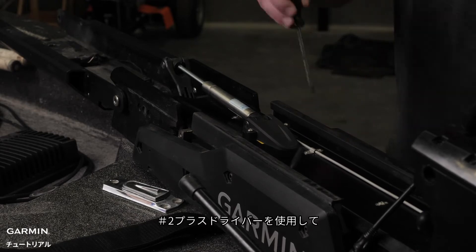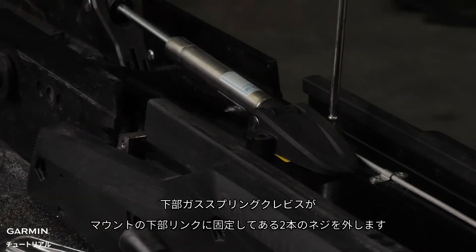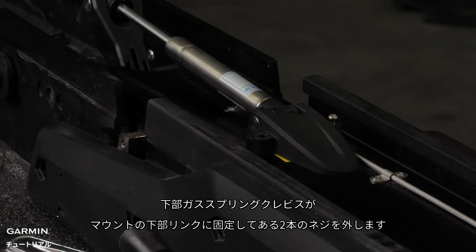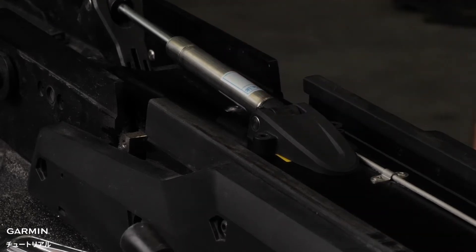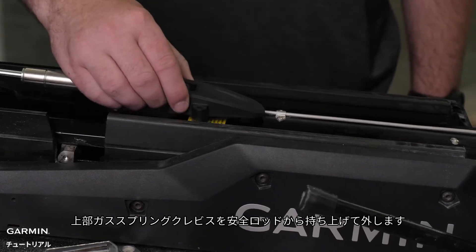Now, using a number two Phillips screwdriver, remove the two screws that secure the lower gas spring clevis to the lower link of the mount. Lift the upper gas spring clevis off the safety rod.